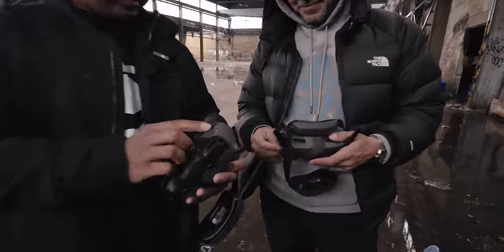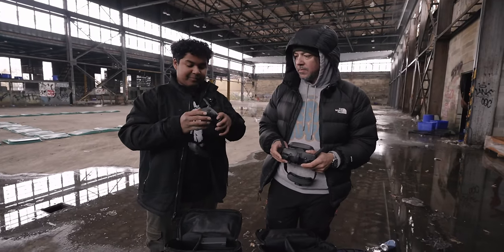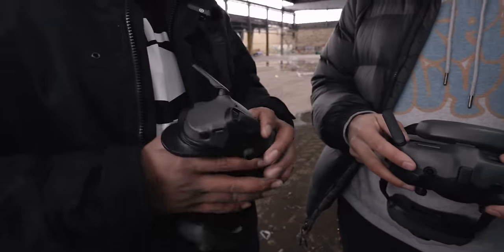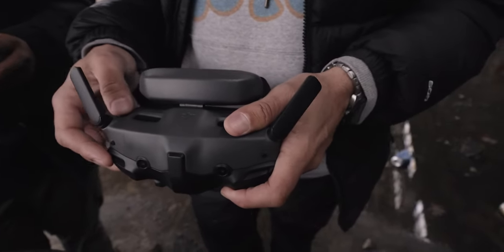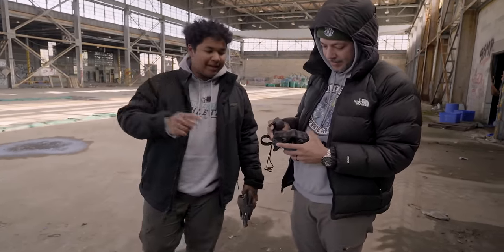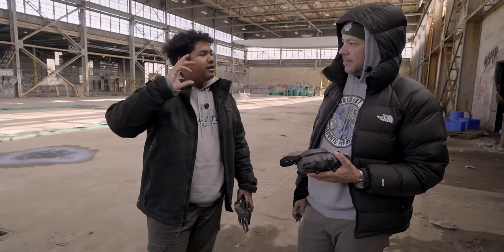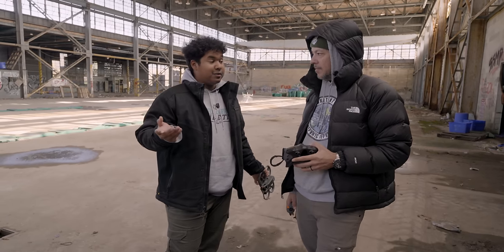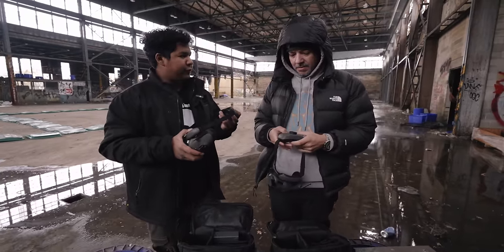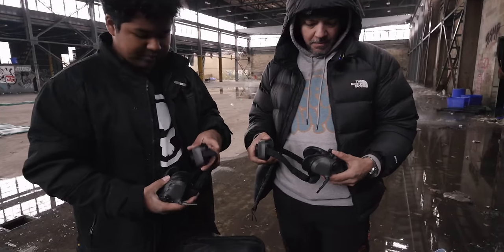Looking at the rest of the Goggles 3 — we have a power button, IPD adjustments, and diopter correction from positive two to negative six for contact lens wearers. They replaced the touchpad from the DJI Goggle 2s with a little joystick on top, which gives a nice tactile feel so you know when you're actually moving it. The Goggles 3 also have a new feature called Real View — double tap the side and two cameras on the front let you see the world around you, kind of like a VR headset. Really handy for grabbing your radio without taking the goggles off. As of now, these work with the Avada 2, the DJI Air 3, and the Mini 4 Pro.